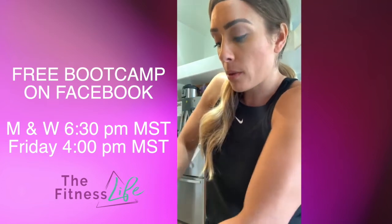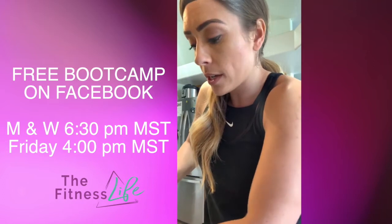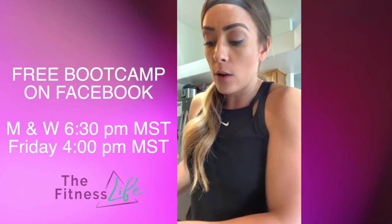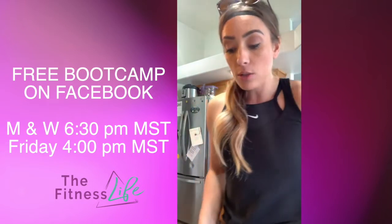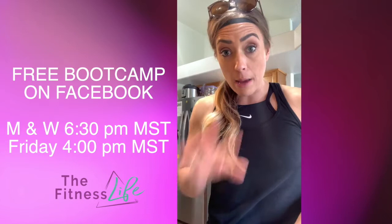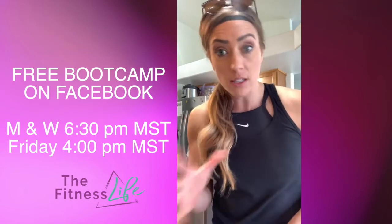We're going to do a boot camp with some equipment. If you would like a time or a date that would really work out for you, let me know. I normally do boot camps on Mondays at 6:30 and Wednesdays at 6:30. I think I'm going to do those still on Allie Smith figure at 6:30 p.m. this week. But for a members-only boot camp, we'll do one somewhere at some other time.